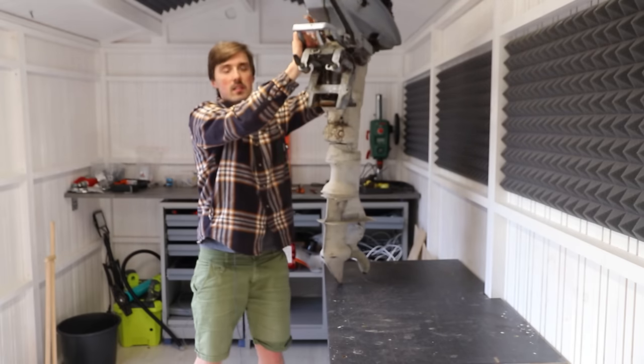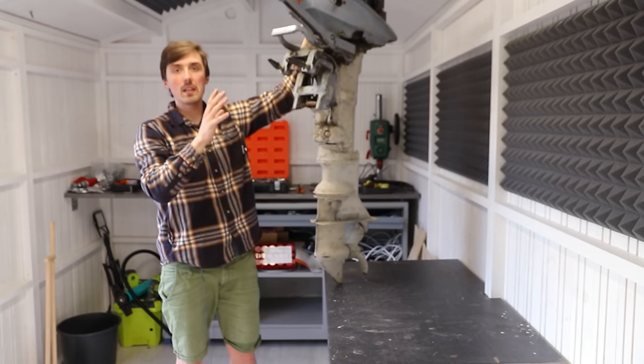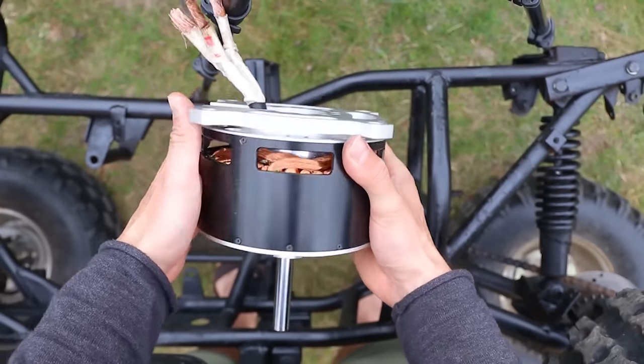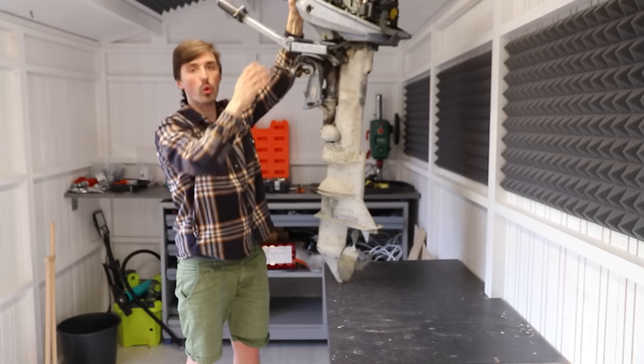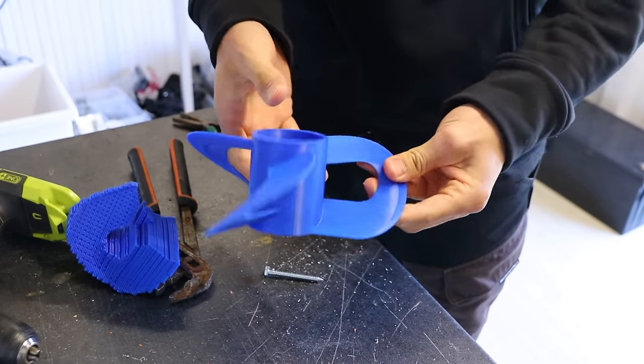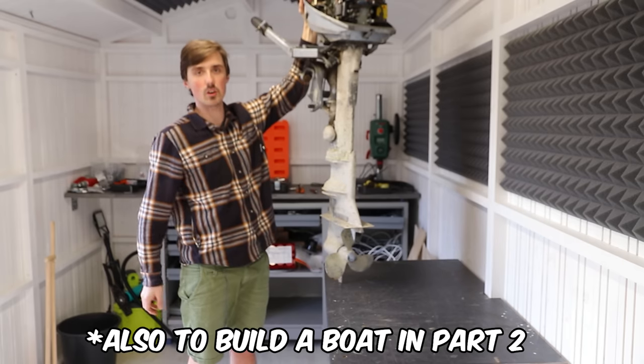Today's plan is to take this outboard motor and make it electric with a massive electric motor. The plan is to take a toroidal propeller, 3D print it, and see how effective we can get this system. Let's get started.